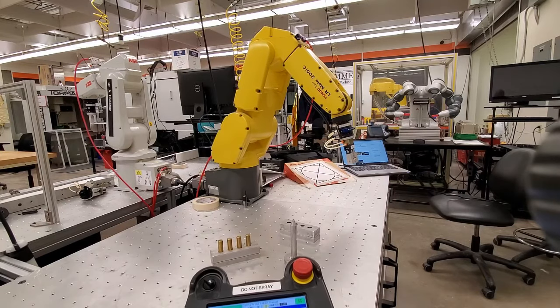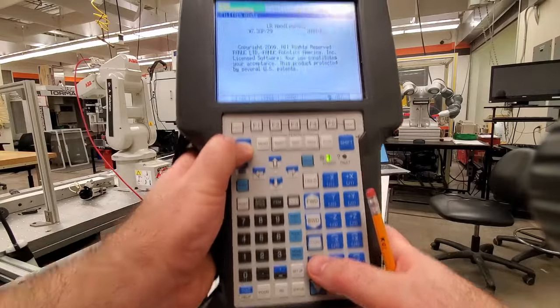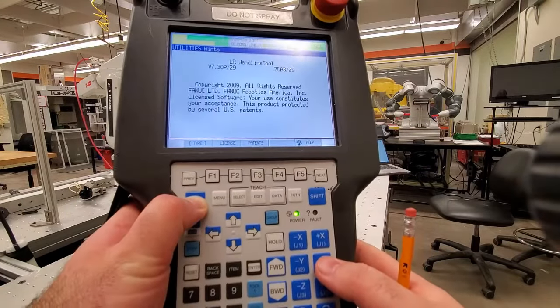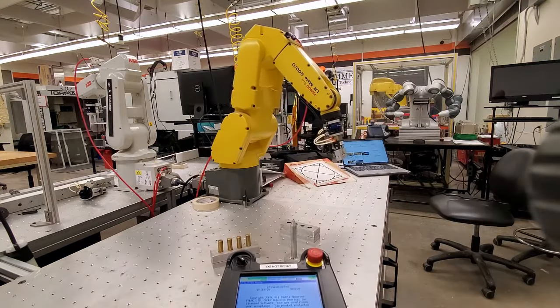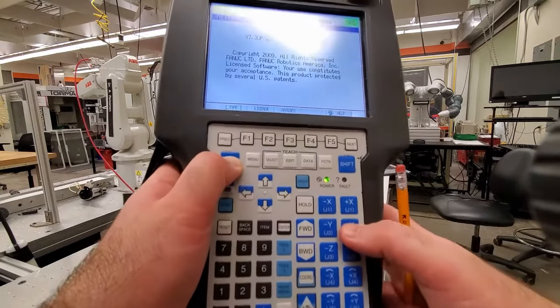You can select any other joint as well. Let's increase the speed to at least 50% and move around the shoulder — that is J2. Here is our shoulder movement; I'm pressing these two buttons for positive and negative J2 direction.